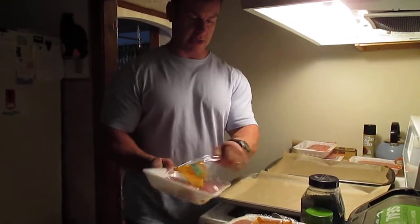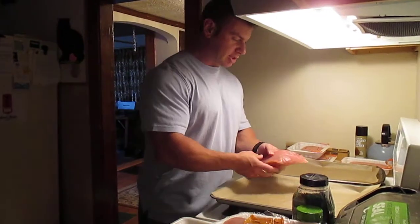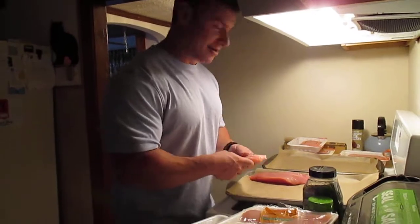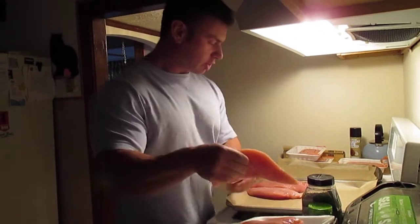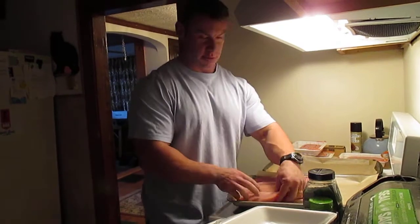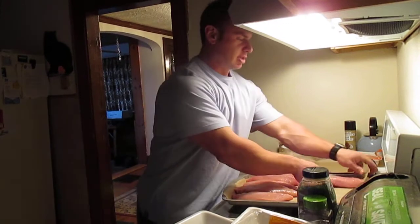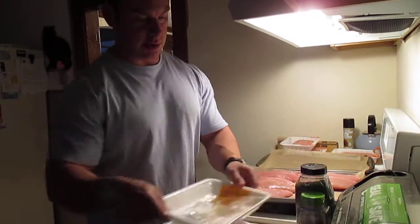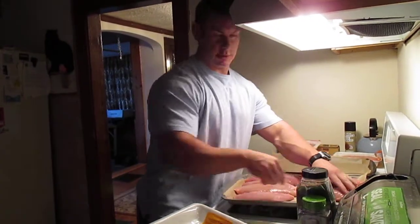I take my turkey loins and it's basically a game of trying to get as many to fit as you possibly can, because you don't want to cook for too many hours. So I try to fit about four on a line for the turkey loins — four there, then four up top.